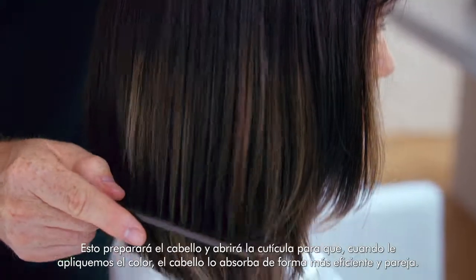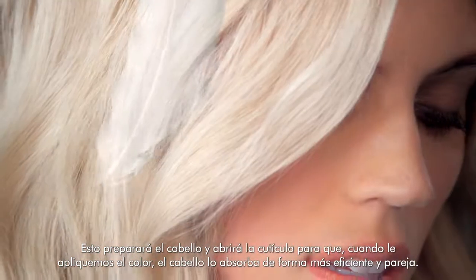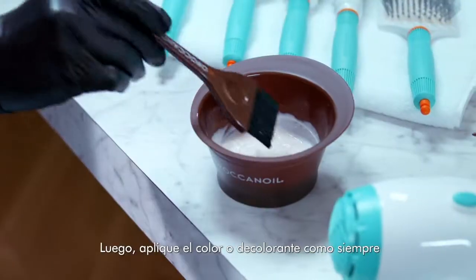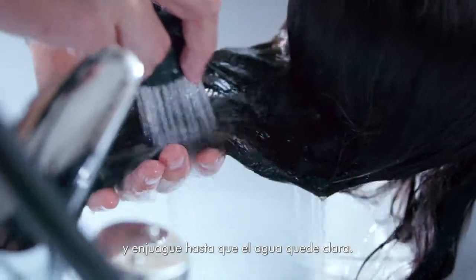This will prime hair and open up the cuticle so that when we color it, hair will absorb the color more efficiently and evenly. Once dry, apply the hair color or lightener as usual, and rinse until the water runs clear.